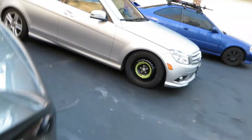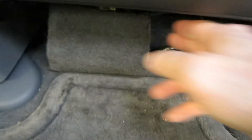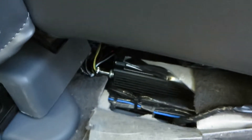And the car computer, finally, is located under the passenger seat. When the passenger seat is moved all the way up, it's very easy to see the car computer. You can sort of see the back of it right there.